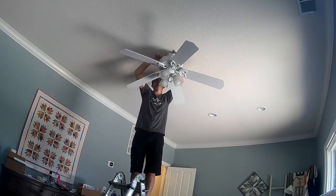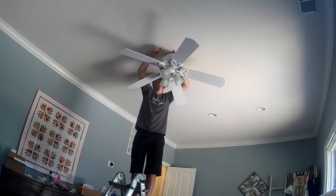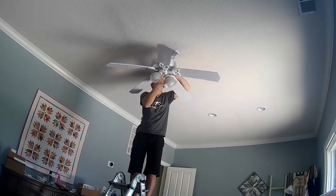First thing you want to do is remove that pull-down sconce, and then disconnect all your wiring. Obviously, make sure your power is off before you start this project. You're going to want to disconnect your wiring and then unhook your fan.